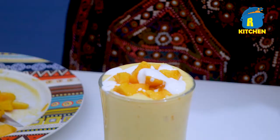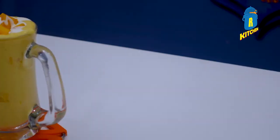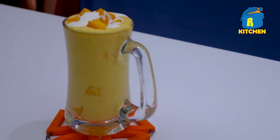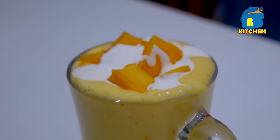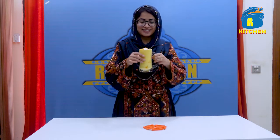That's it — the mango milkshake is ready! If you like this video, please like it and enjoy the mango shake. Thank you so much for watching.